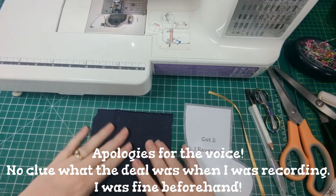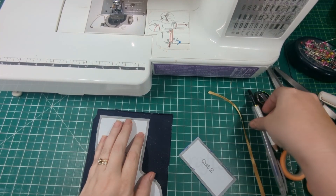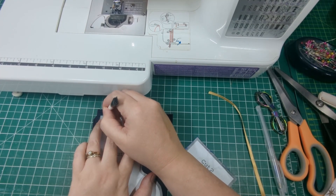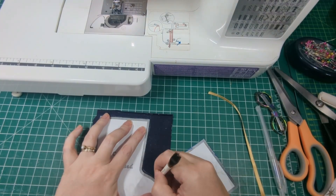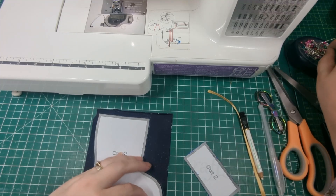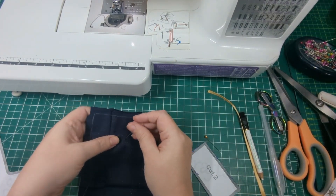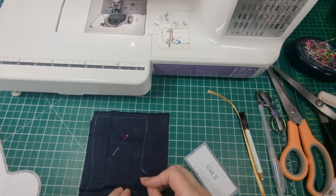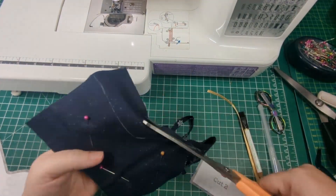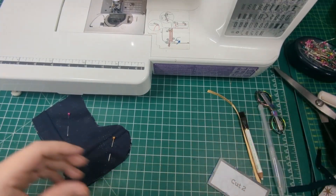The first step is to fold your stocking fabric in half with the right sides together and draw around the template. The template is free on our blog — I'll post a link to that in the video description so you know where to get it. Pin those layers together and cut around the lines through both layers of fabric. Repeat the same steps with the cuff fabric and the pattern piece for the cuff.